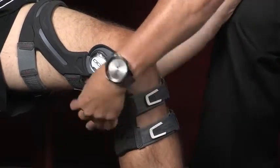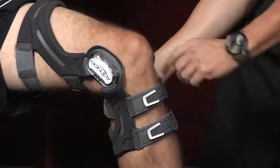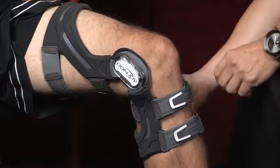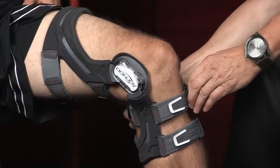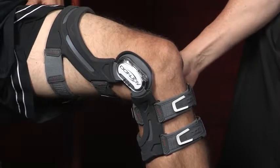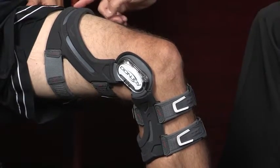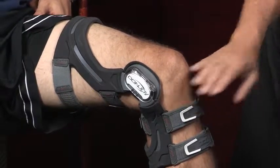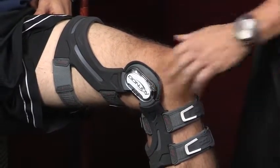Your number five strap is right behind your calf. One suggestion here that works really well — once you've put this brace on the first time, you probably do not have to disengage this strap a second or third time. That's pretty much set each time. So every time you put the brace on, straps one, two, three, and four are the ones you're going to adjust every time, based upon your level of activity.